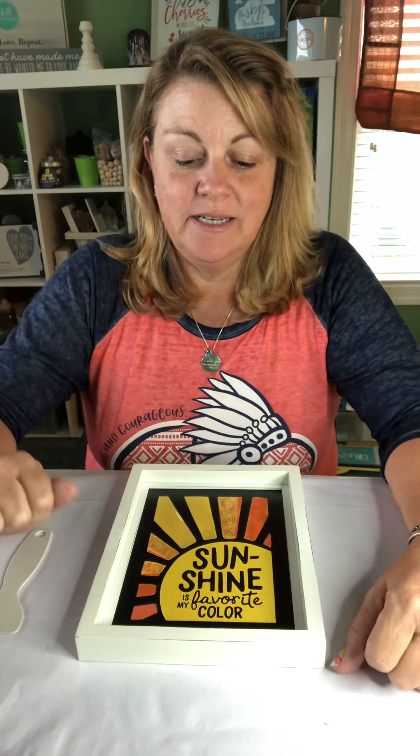Hi guys! Welcome back! I am going to share a few tips with you today.